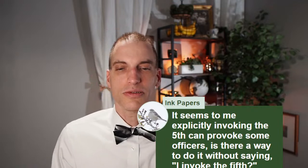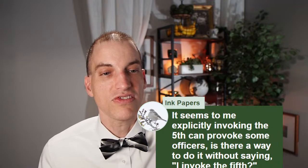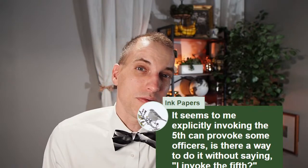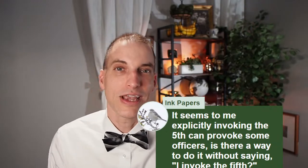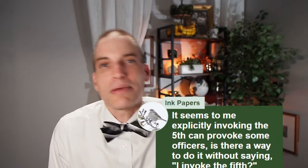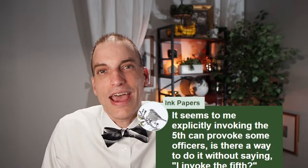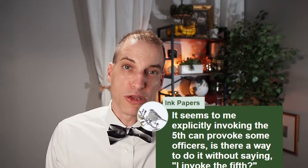Ink Papers asks: it seems to me explicitly invoking the fifth can provoke some officers. Is there a way to do it without saying 'I invoke the fifth'? Yes — the simplest way is to simply remain silent, or say 'I'm not comfortable answering questions.' Maybe a little more politely than saying I plead the fifth. I've said before on this channel: if you say 'I'm sorry officer, but my lawyer friend tells me I shouldn't answer questions from the police' — you're kind of blaming it on somebody else. That's one way to kind of invoke the fifth without doing it quite as in-your-face.